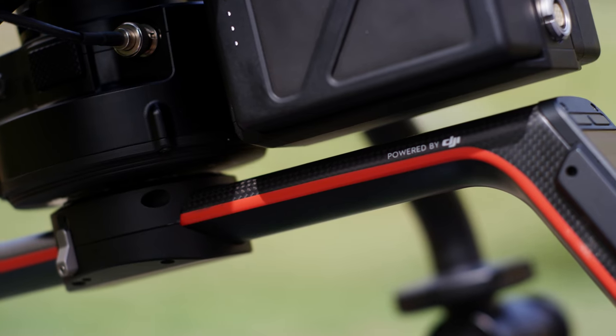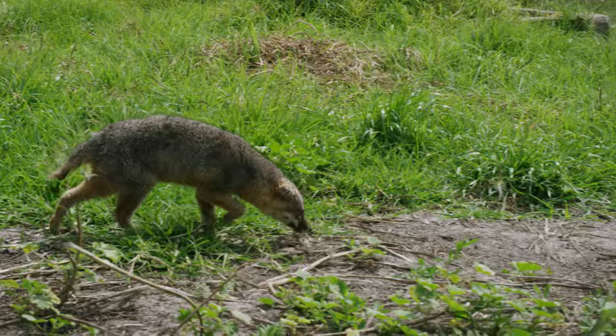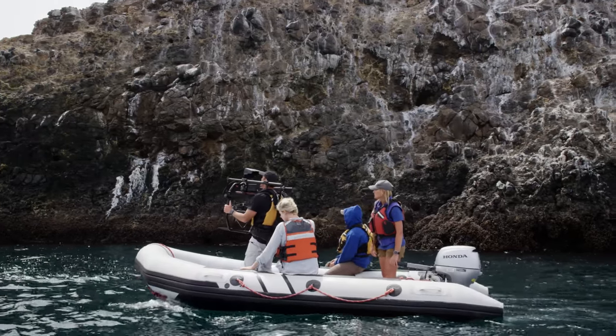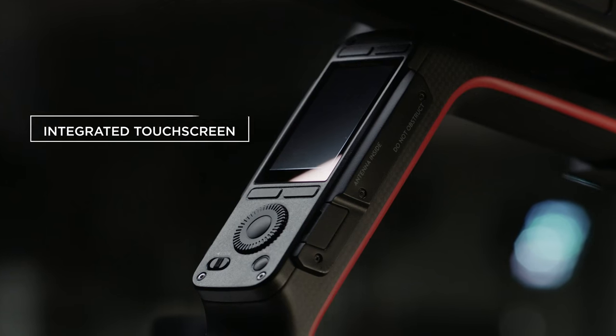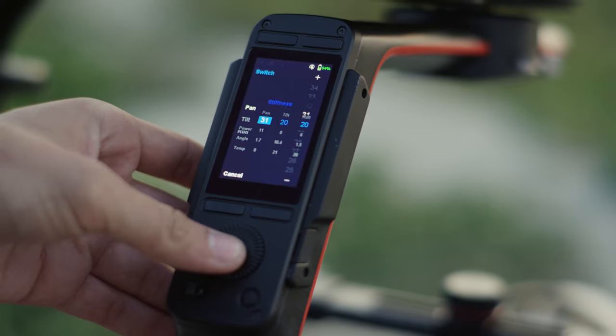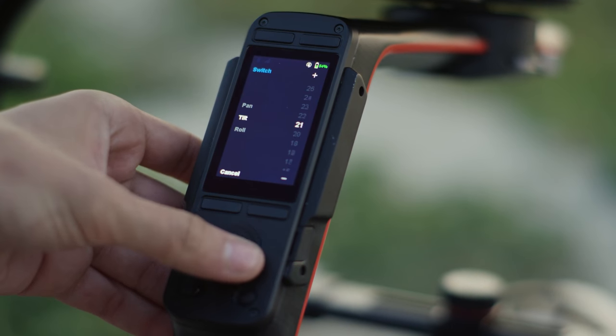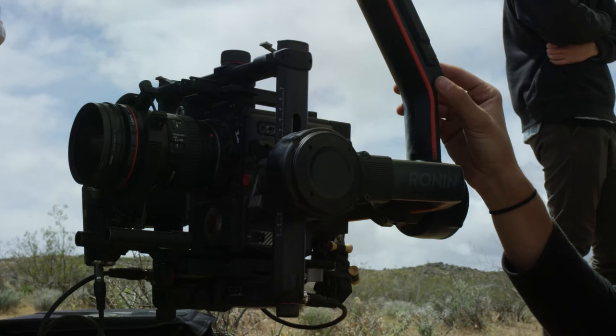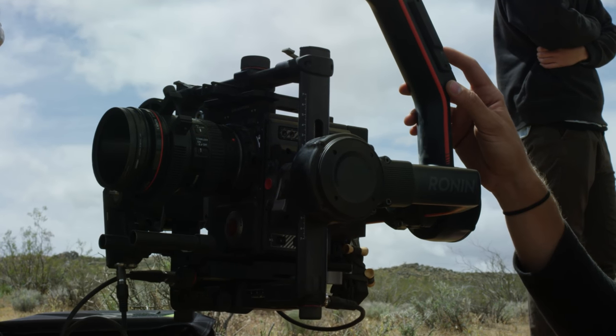With the advent of something like the Ronin, you can provide the kind of gentle movement and incredible sense you get from being outside. A new integrated ultra-bright screen allows for on-the-fly software and settings adjustments directly from the Ronin 2, including intelligent features. You can even make adjustments to a RED camera right from the touchscreen.